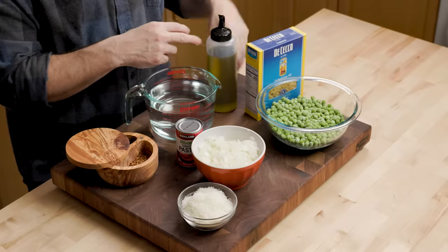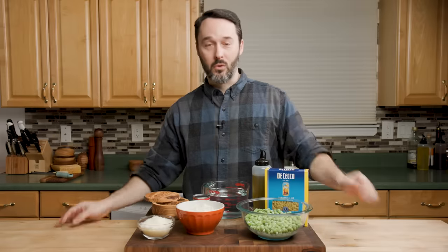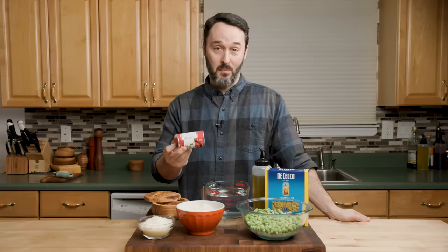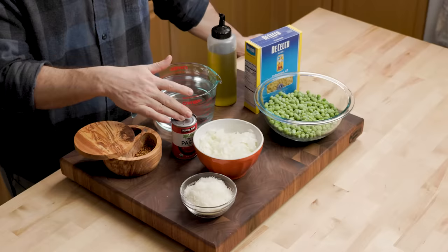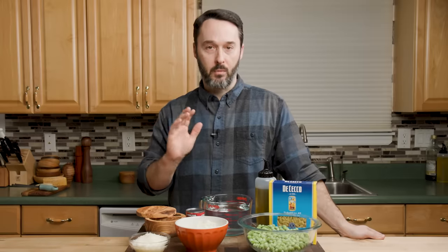Extra virgin olive oil — we're going to use a half a cup, so a lot of oil, and we'll probably finish with some more of the really good extra virgin olive oil at the end. Four cups of water — that's the cooking liquid. I have six ounces of tomato paste, canned — use the whole can here, you're not left saving a little bit. You could also use a passata or tomato puree; that would be great too.